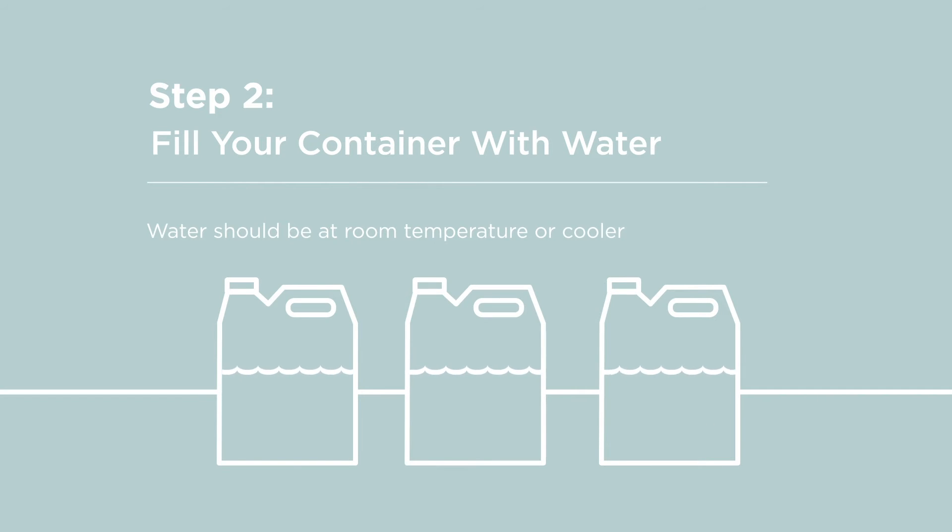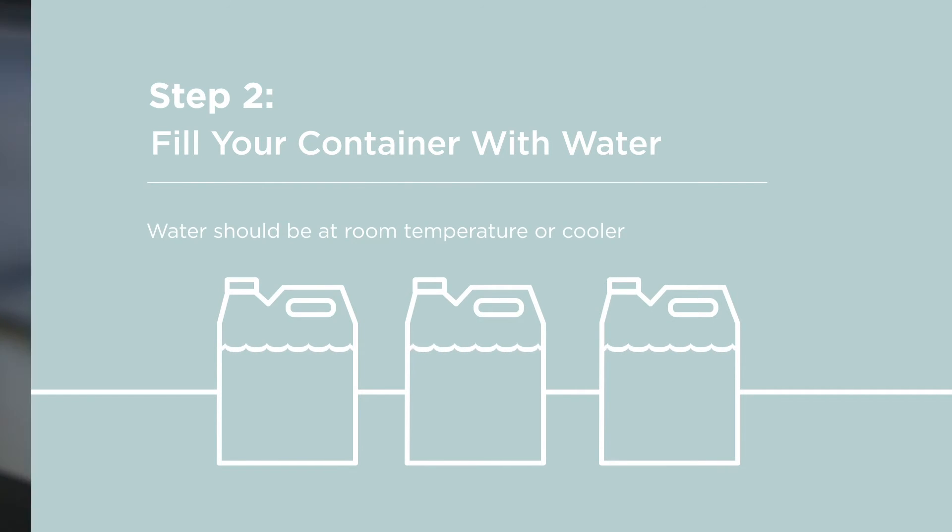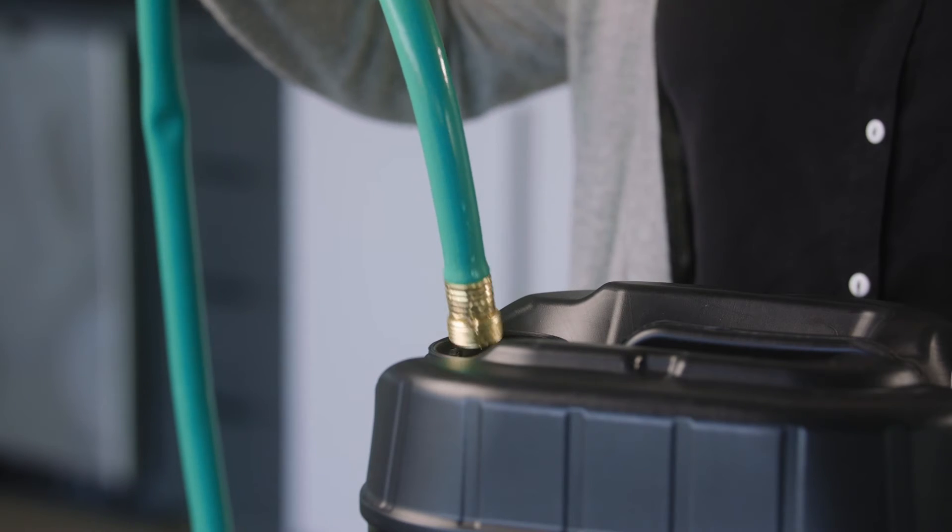Step 2: Fill your container with water. The water should be room temperature or cooler — not warm or hot.